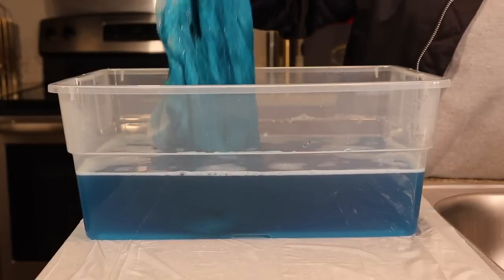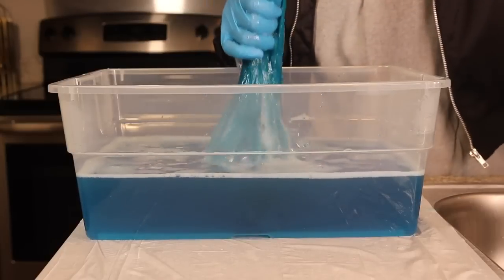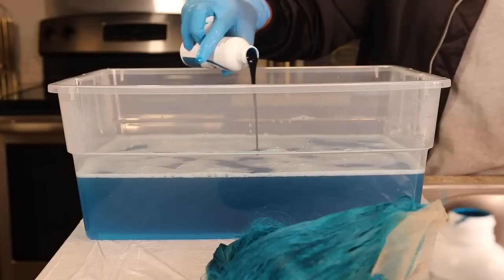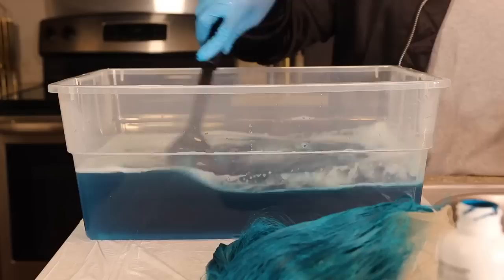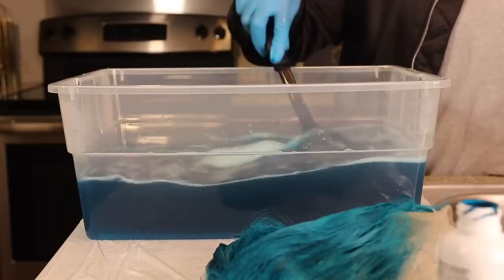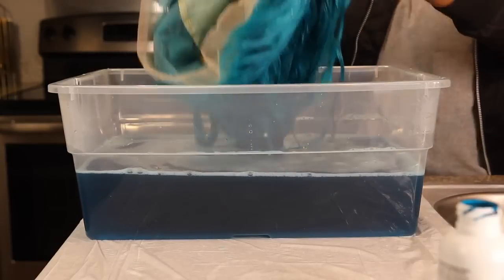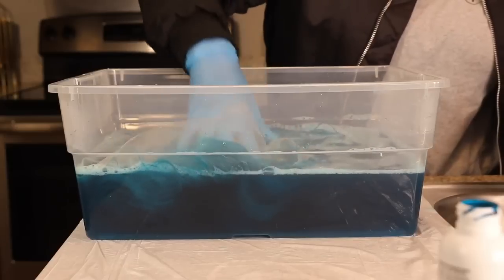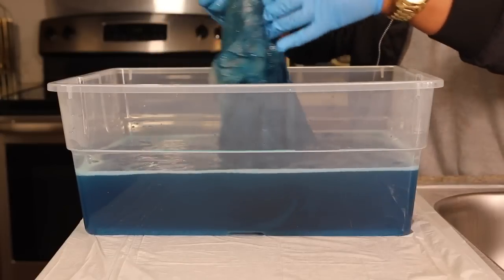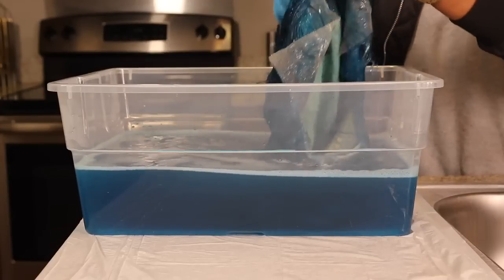It wasn't as deep as I envisioned but it was deep enough. I felt like I still needed one more little dye job, so I added more emerald and opened the second bottle of aquamarine. I mixed those colors together and it started looking like the ocean inside the container with foam at the top. I dipped the unit in one more time, pressed it down to make sure the entire unit was being touched by the dye, let it sit for about 10 minutes, and came back to find it had darkened up a whole lot — I was extremely happy.